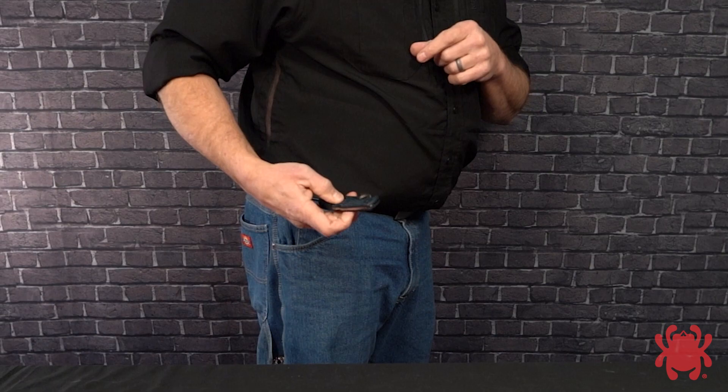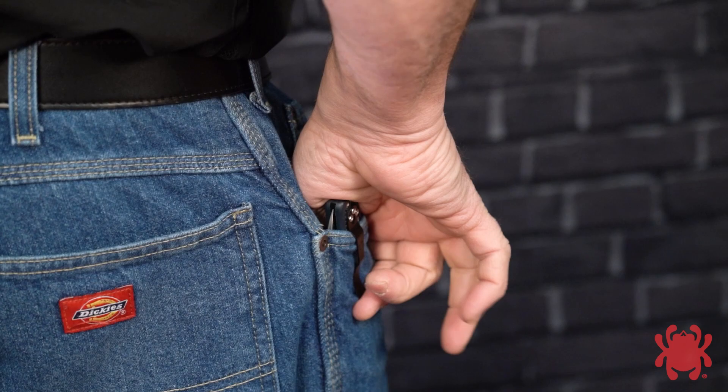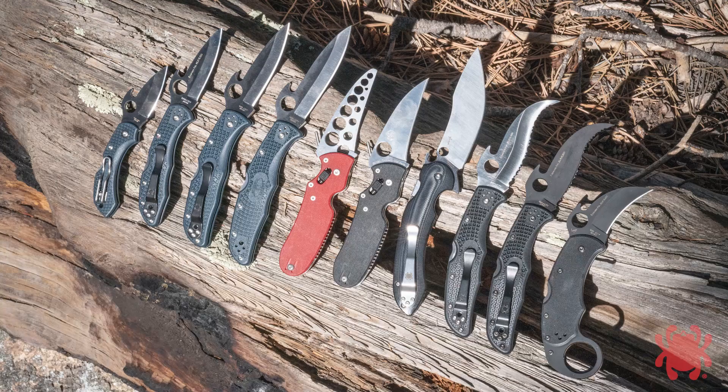The Emerson Opener is a unique feature that significantly enhances the speed and ease of deployment of Spyderco knives. To make the most of it, remember the Navy SEAL adage: slow is smooth and smooth is fast. Take the time to get smooth and fast will come naturally.